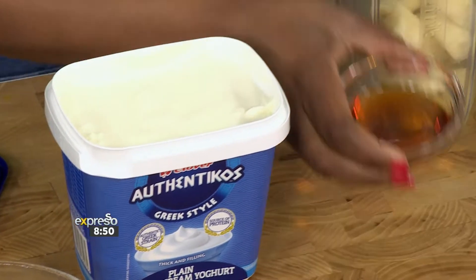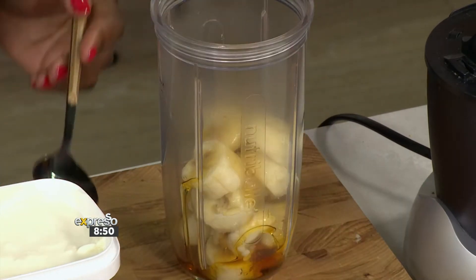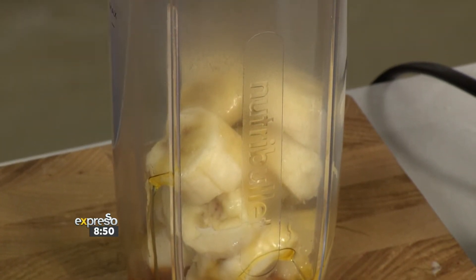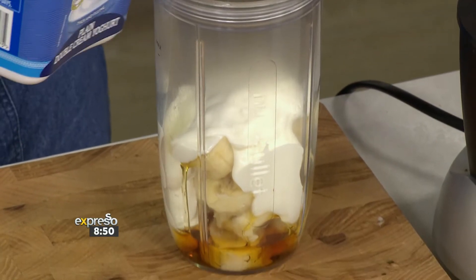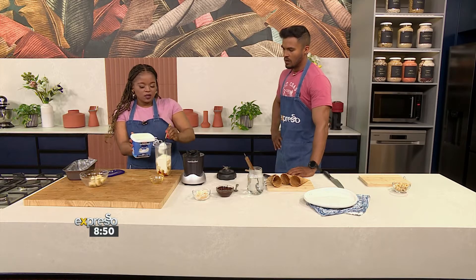We've semi-frozen the bananas — that's just to help so that once we put it into the freezer, it all goes together. We are literally making this ice cream from scratch. We're not adding ice cream to ingredients. So we started with our bananas and we've also added some maple syrup. You could also add honey, agave syrup, whatever works for you — even a sugar syrup. Then in here goes about a cup of our Authenticos. Because it's also semi-frozen, I'm going to add a little bit more so that it actually blends together.